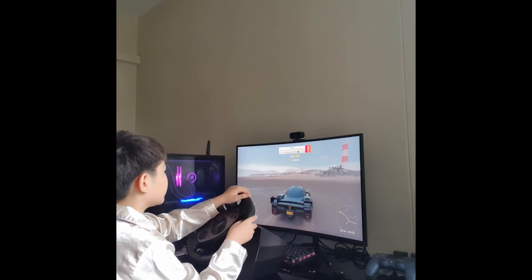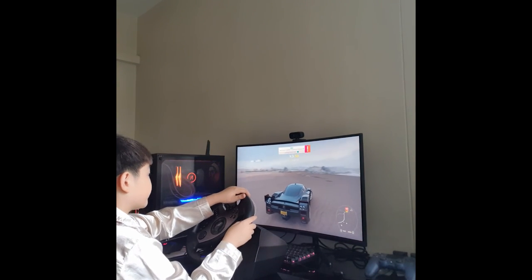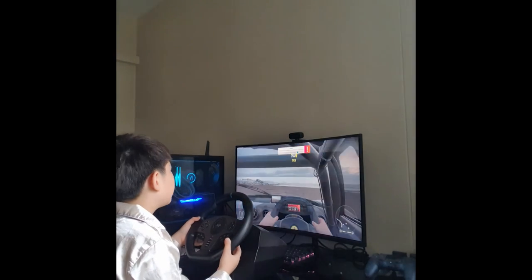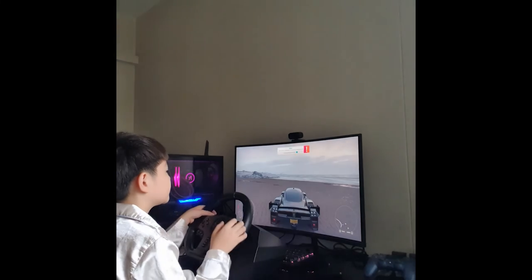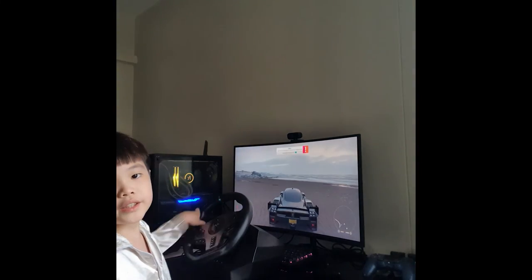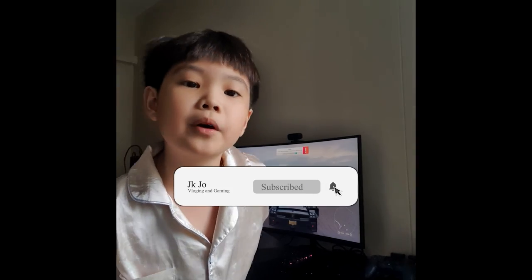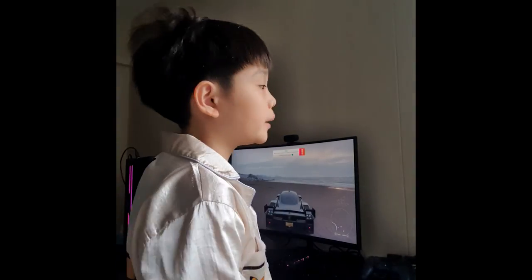I think that's gonna be it for today's review on this amazing steering wheel. If you want more reviews like this, please drop a like, comment, and subscribe — I'll see you guys in the next video, bye!